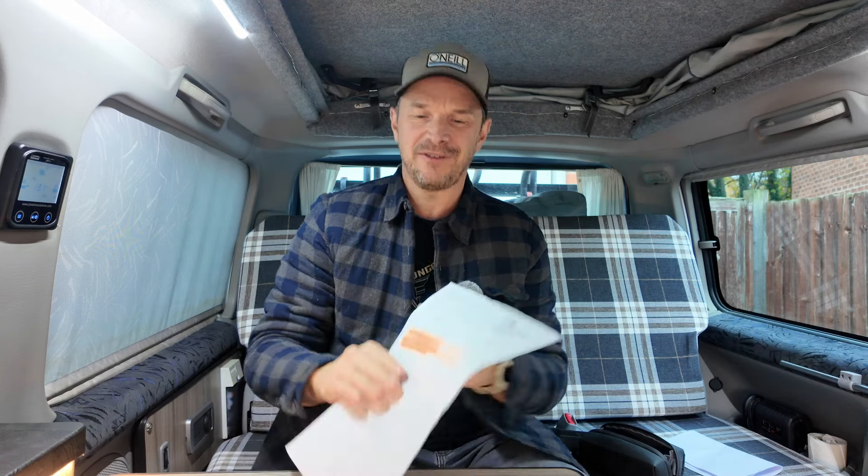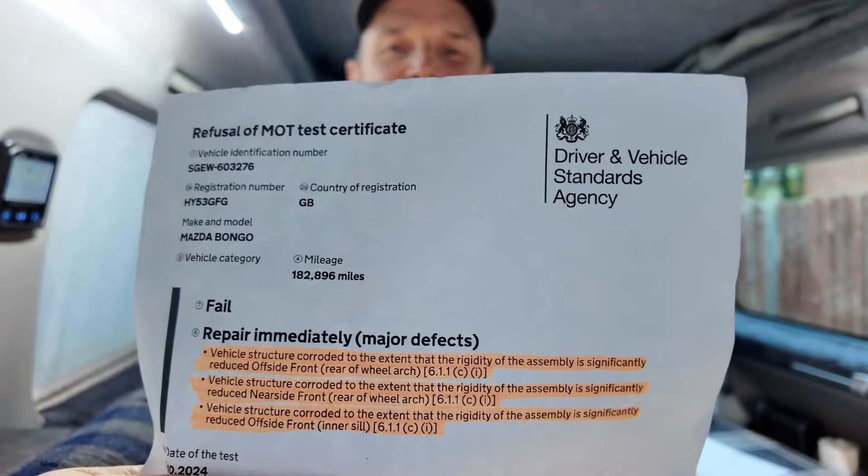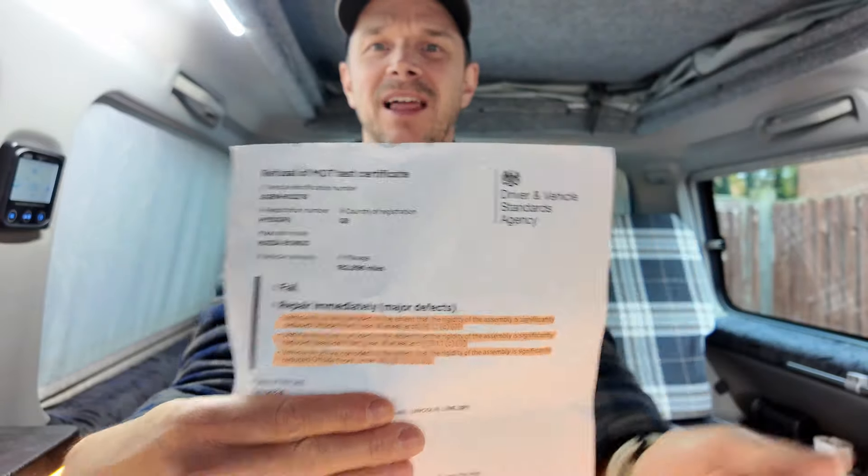Hello and welcome to another video. As you've seen from the title, all is not well in Camp Bongo. It's failed its MOT. I'll show you the failure certificate here - not looking good. They've even put it in highlighter, the cheeky buggers, and it is a 'repair immediately'.